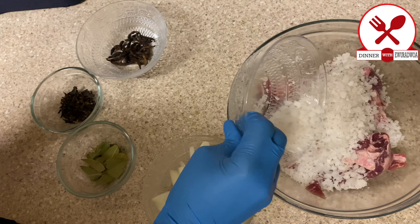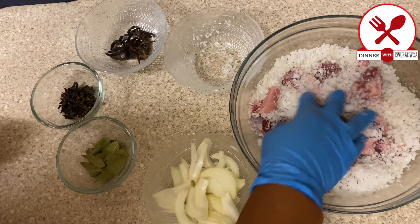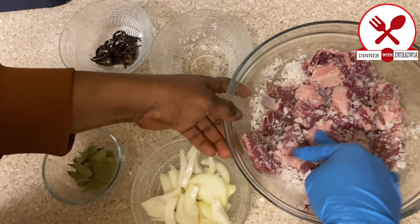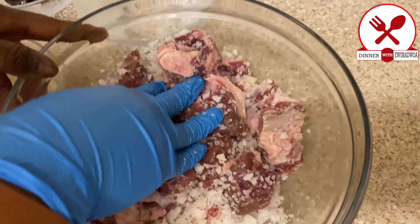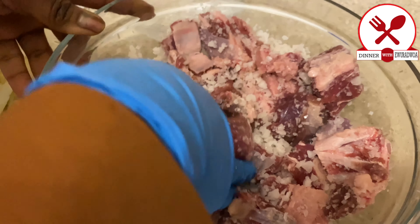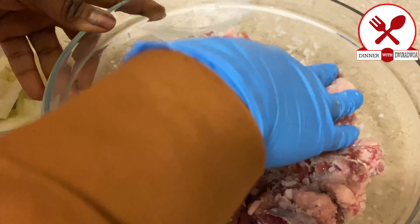We need a lot of salt for this. Once your salt is coming in, just make sure that you give it a very good mix so that the beef is well marinated. The salt is what brings out that very special taste, hence the reason why we're using it in a very large quantity — it's a preservative.